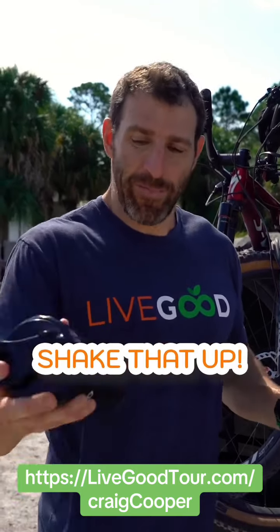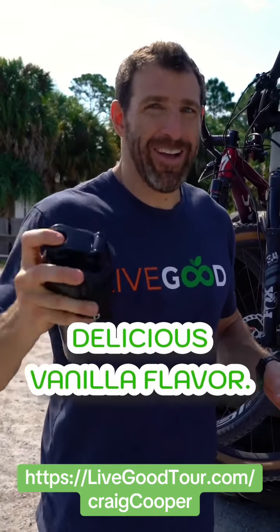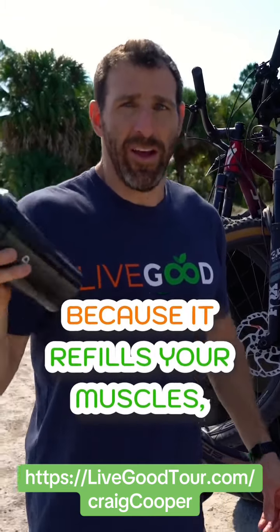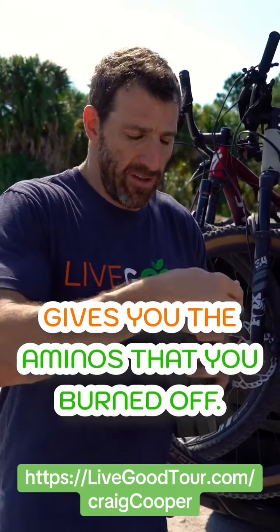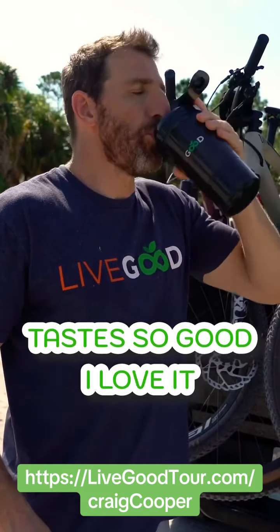Shake that up. Mix is really good. Delicious vanilla flavor. It's got all the aminos. This is an awesome recovery drink because it refills your muscles, gives you the aminos that you burned off. Tastes so good, love it.